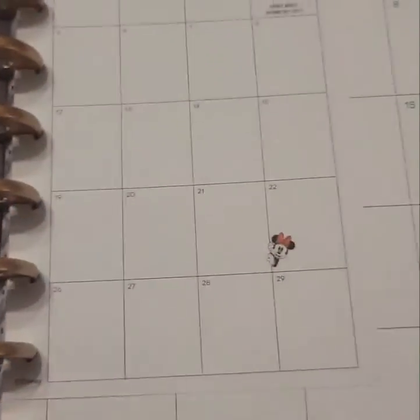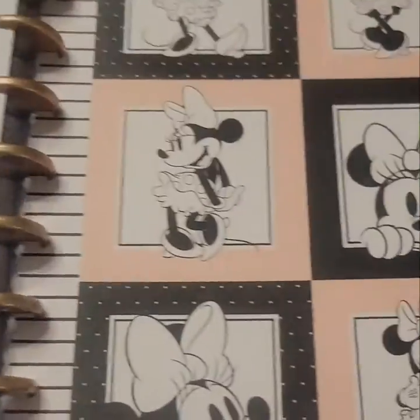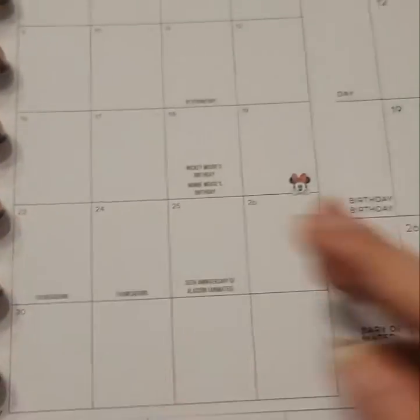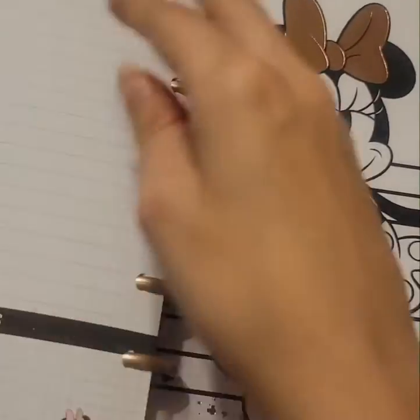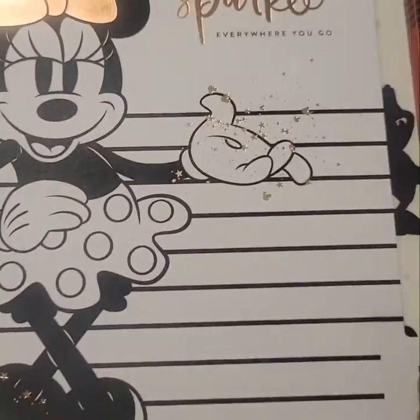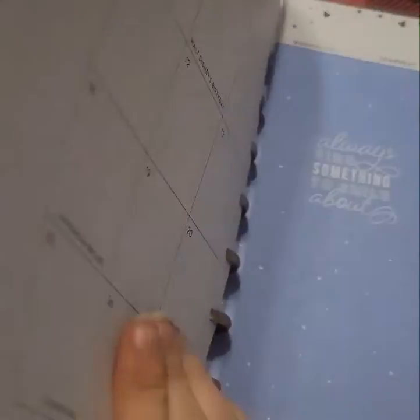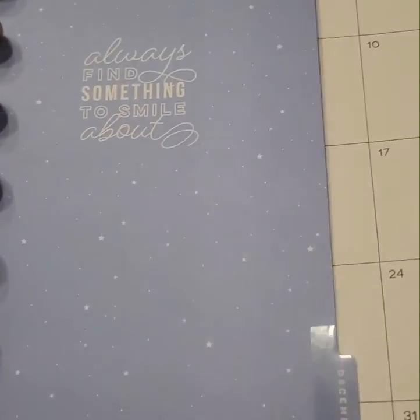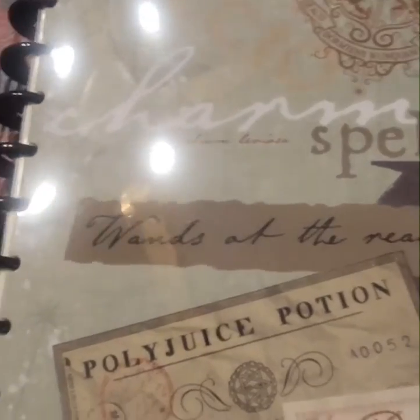Both of these were my Christmas gift from my best friend, and they're already dated, which is really nice. I'm normally used to undated but these are completely dated, so I thought that was kind of cool.